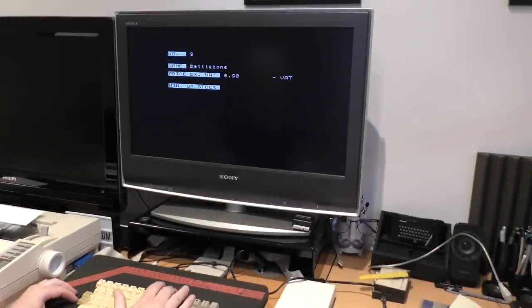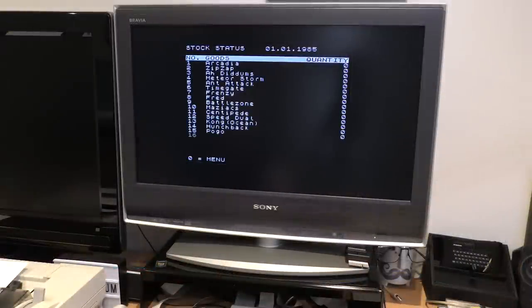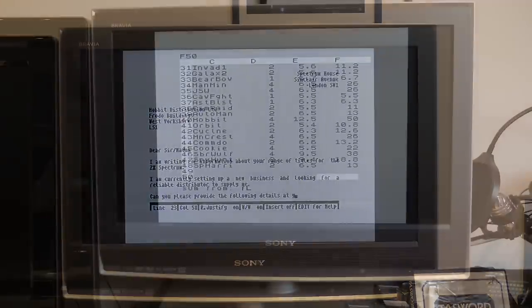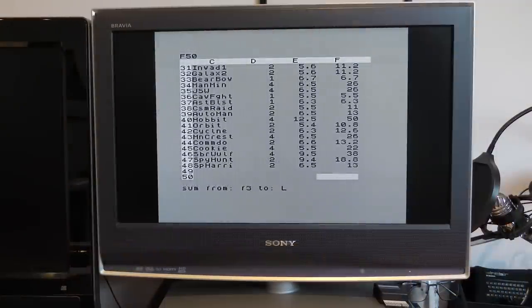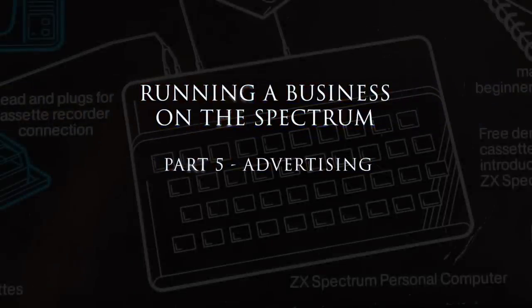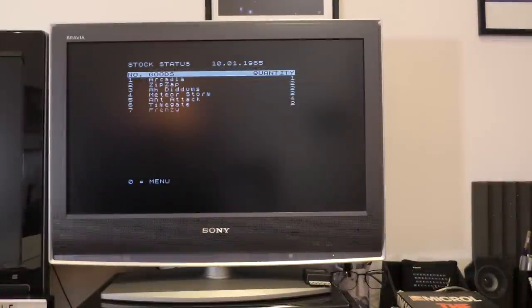In previous episodes you've seen me setting up a fictional company selling Spectrum games. I have bought and set up the hardware, selected suppliers, set up stock systems, a word processor, an order tracking system - and now it's time to advertise. The games have arrived, so they now need adding to the stock system. Once loaded I just select the number relating to the stock item and enter the new stock level. A quick look on screen and it's all done. Now I need to sell them, and to do that I need to advertise.